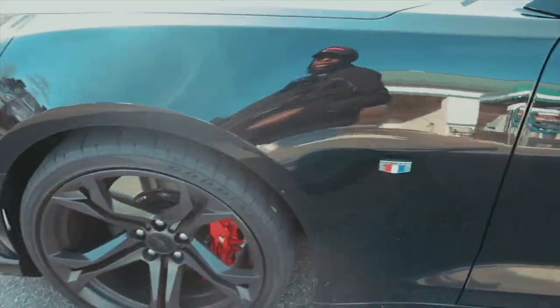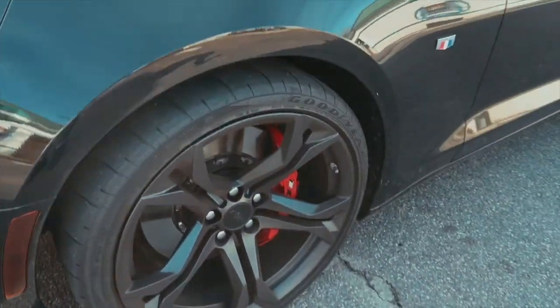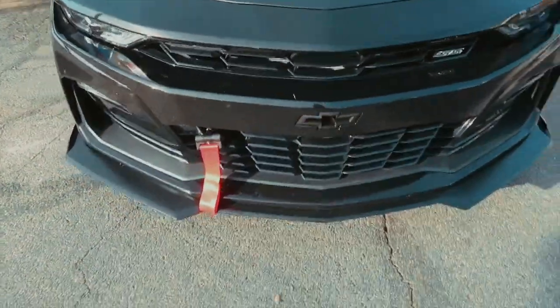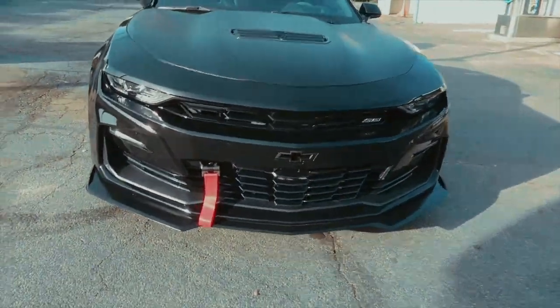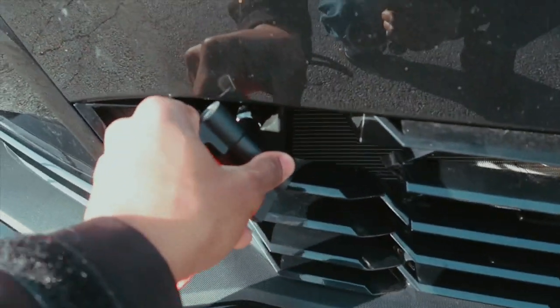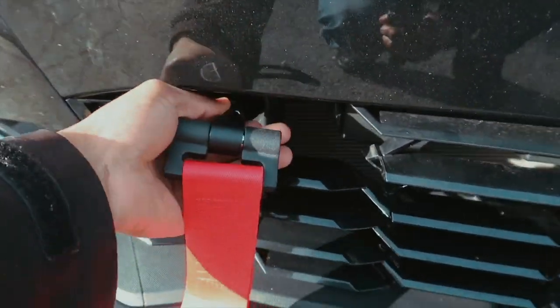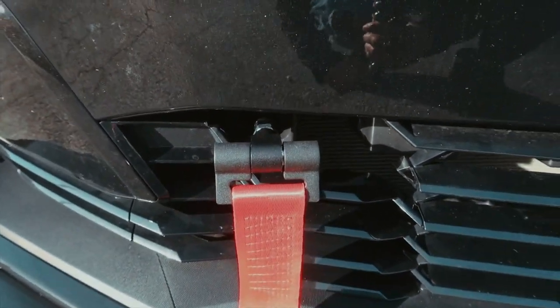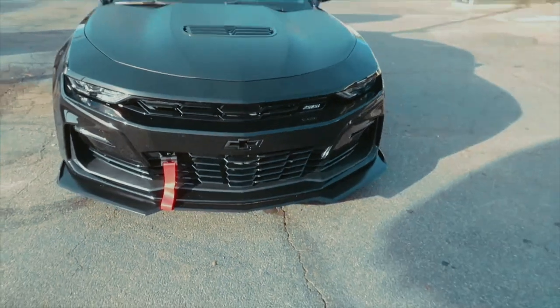I'm gonna show y'all how it looks when it's clean because it's actually still early in the day. Okay, so this is the new mod right here. That's a little crooked — I didn't get to push it all the way in because this thing right here kind of hits the bumper. I think I gotta take this off and then push it all the way in and put it back on, but I didn't have time to do it. But this is the new mod.